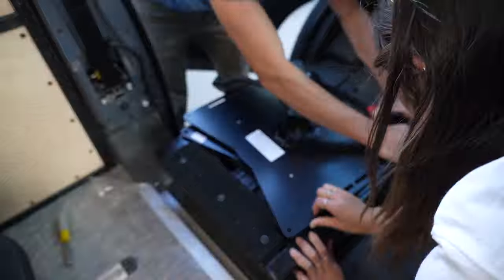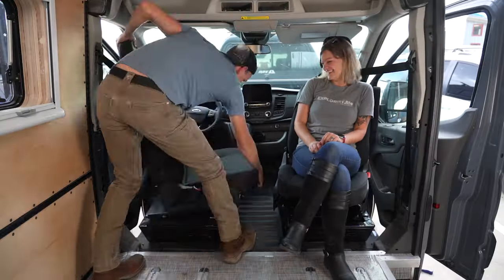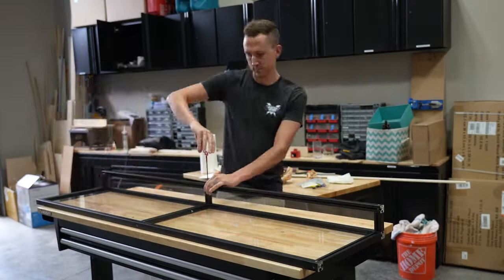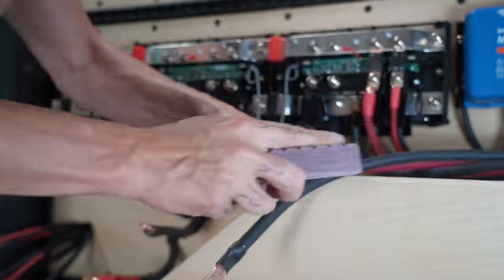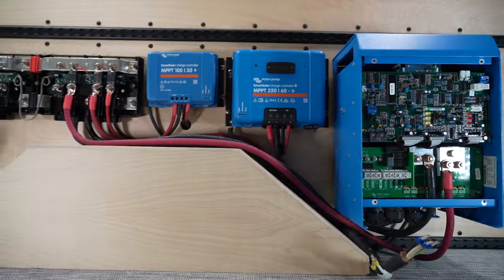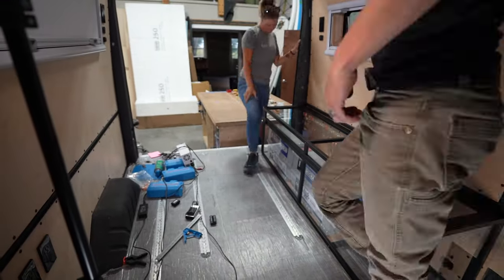With the walls up we could install the swivel seats to turn them around for an extended living room. Next was the heart of our electrical system. We built an enclosure from 8020 aluminum extrusion, fastened and wired our Battle Born batteries, wired and programmed all of the Victron components, and then connected all of the previously installed electrical components. And just like that, we had power.